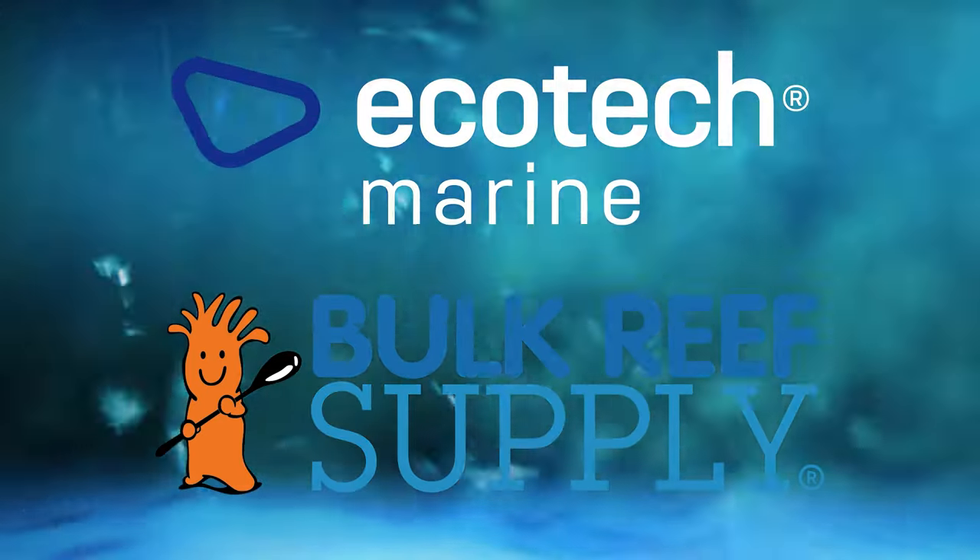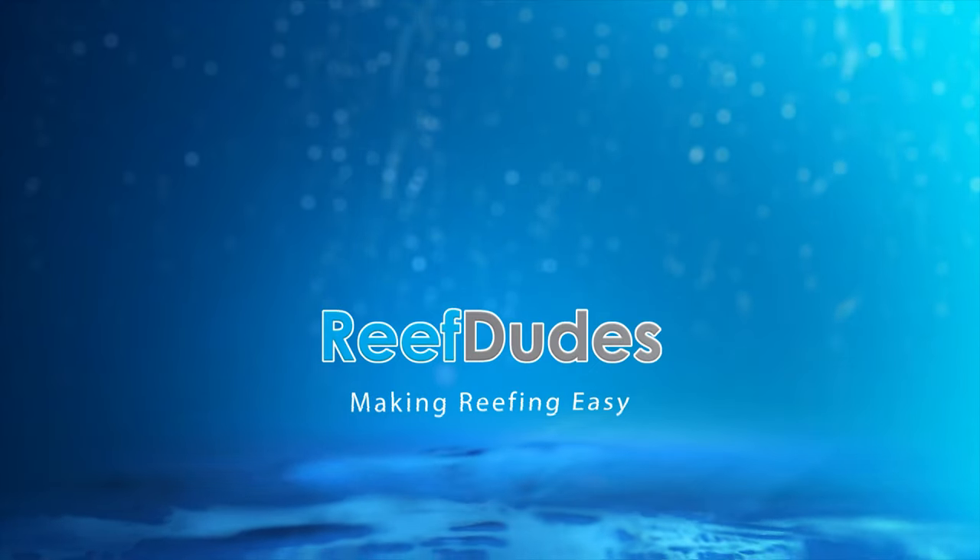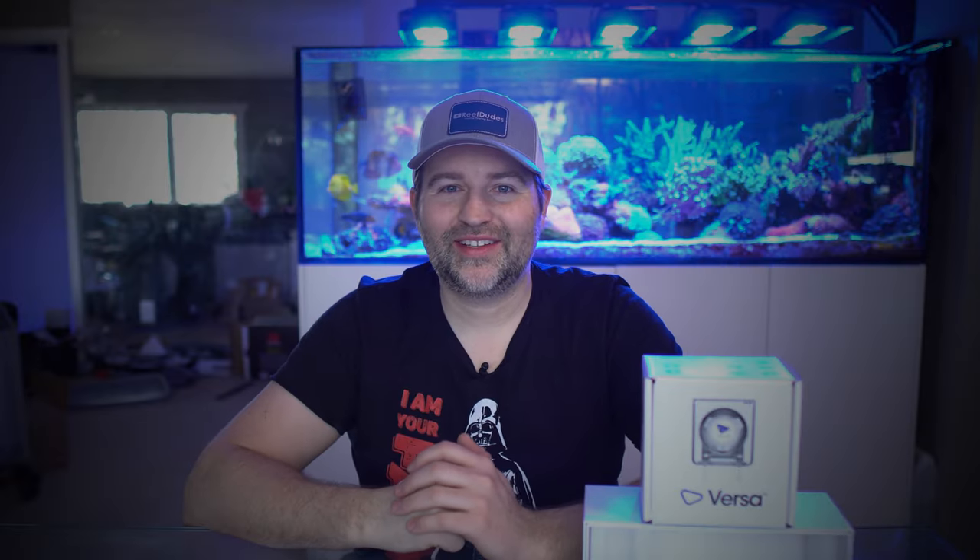Reef Dudes is sponsored by Ecotech Marine and Bulk Reef Supply. Today we're going to go through a complete beginner guide on how to set up the Ecotech Versa. Devon from Reef Dudes. Yesterday a buddy reached out and asked how to set up a Versa — he's got a calc reactor and wanted to set it up — so I figured why not make a complete beginners video on how to set it up and use it for different uses.